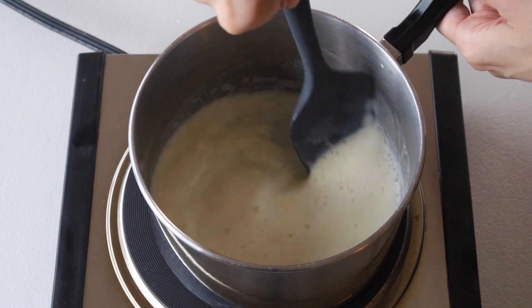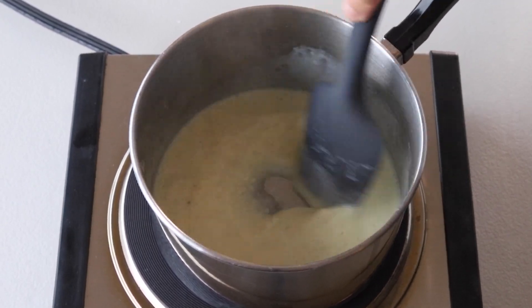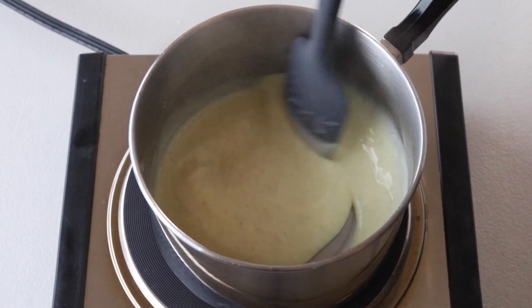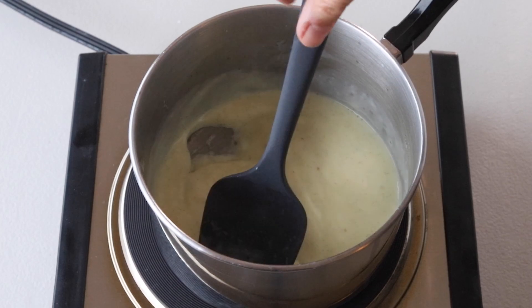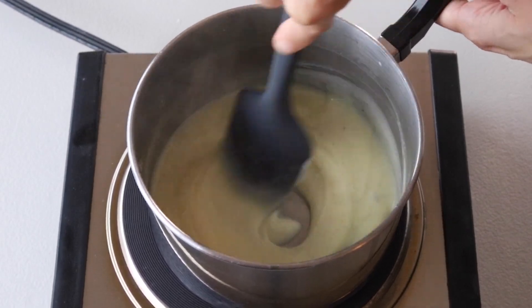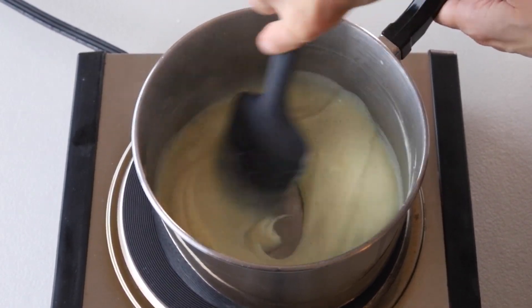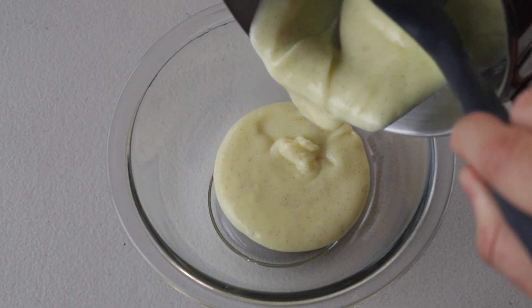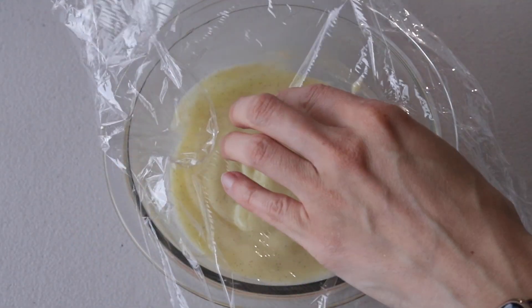Use a spatula or wooden spoon to stir the custard over medium-low heat. It is important to keep the heat low and to not stop stirring at any point. The mixture is going to start to look lumpy and then get really thick and smooth as you continue to stir. Transfer the custard to a bowl and cover with plastic wrap directly on the surface of the cream so you won't form a skin. Place it in the fridge until completely cooled down.